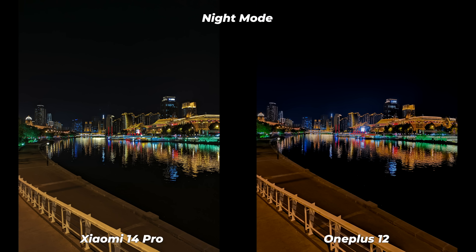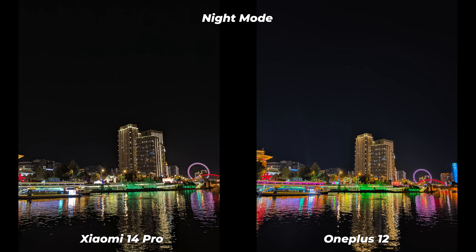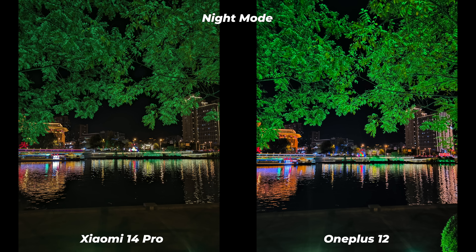It's time for low-light photos — the real battle between two monsters, at least as per the specifications. The OnePlus 12 has an upgraded main sensor with OIS, while it seems Xiaomi has actually downgraded the main sensor of the Xiaomi 14 Pro. OnePlus 12 low-light photos have super-boosted colors — more than vibrant, ready for sharing on social media. Xiaomi has rendered colors that are true to life and feel more natural, but OnePlus has better exposure and brightness.